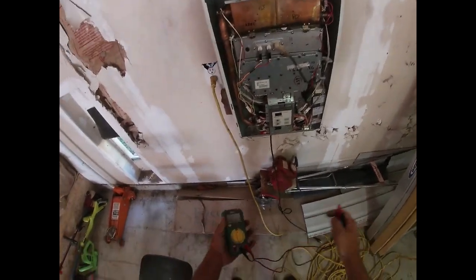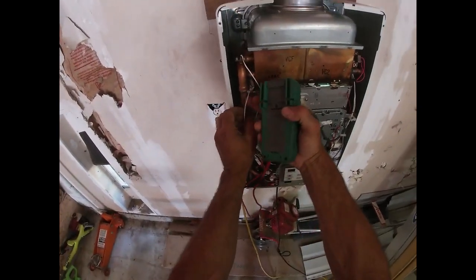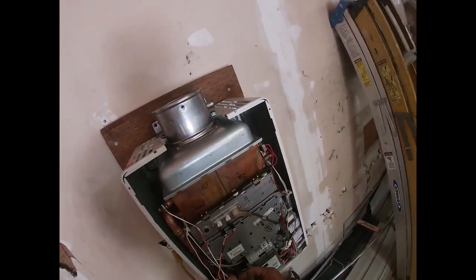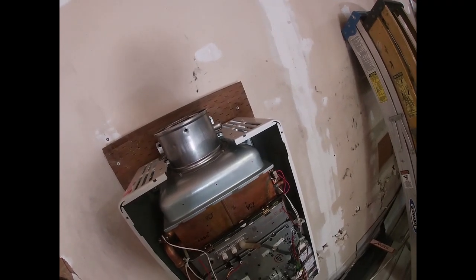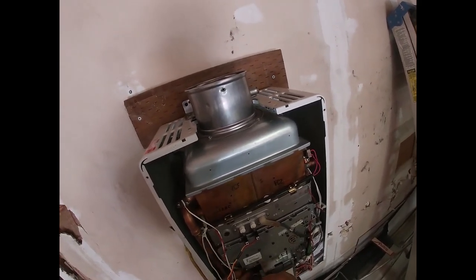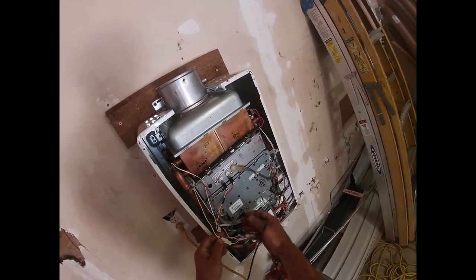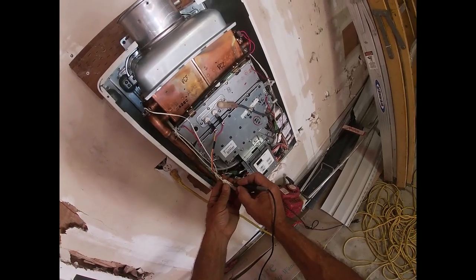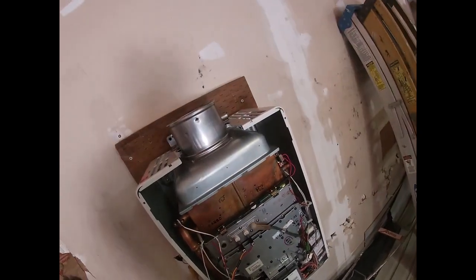If any of those fuses blow, your unit shuts down. The fastest way to check is to get yourself a cheap meter, put it on resistance — ohms. Follow the two wires that come out of here: one comes out of the black sleeve, one comes out of the white. Disconnect them. This is going to take the longest part of the video — disconnecting these. In my case, somebody marked this with red so they would line up, but honestly I don't think it matters, because they're going to the same circuit — like the two legs of the same circuit.